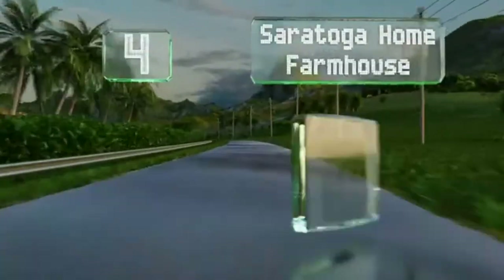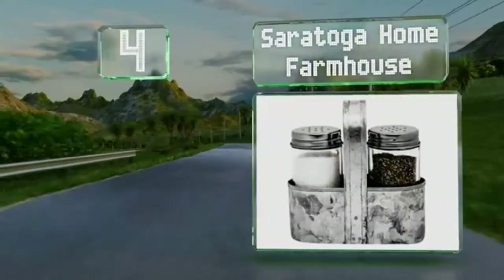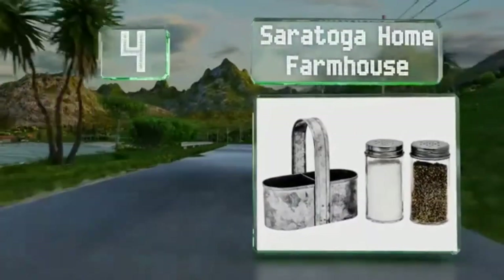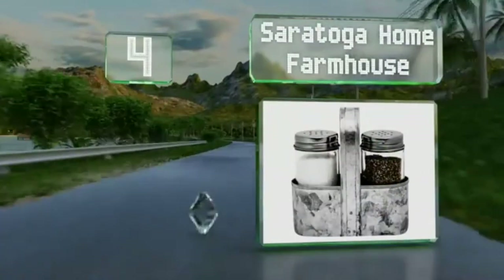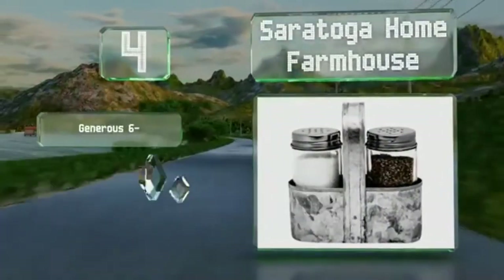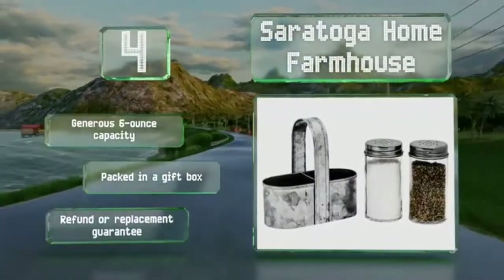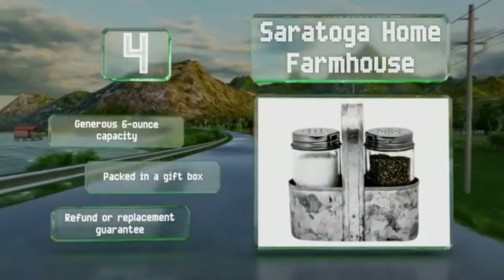At number 4, a perfect complement for rustic or shabby chic decor, the Saratoga Home Farmhouse come with a galvanized steel caddy that makes them easy to move from the counter to the dinner table or out to the patio when you're having a barbecue. These have a generous 6-ounce capacity and arrive packed in a gift box with a refund or replacement guarantee.